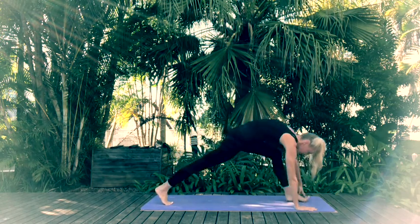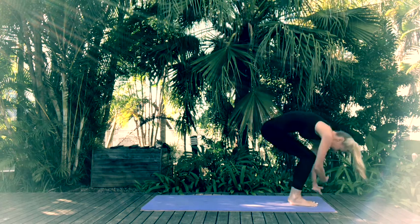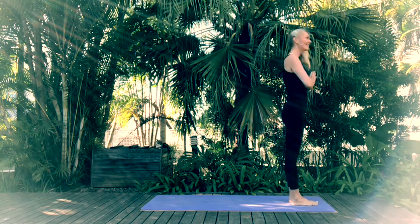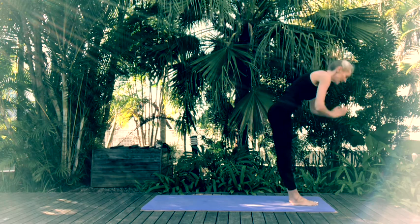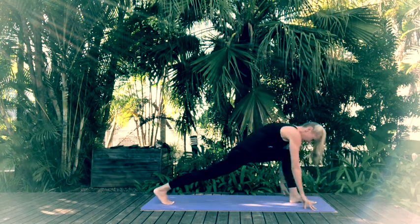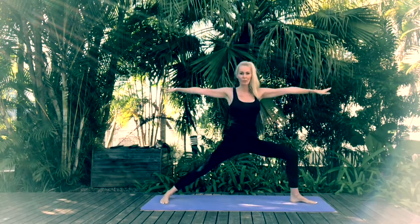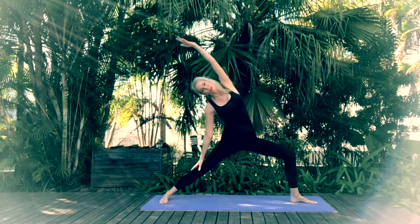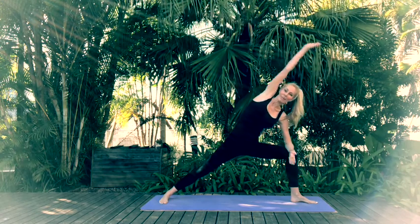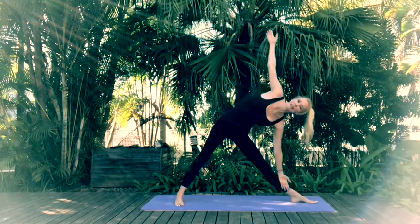Inhale into High Lunge. Exhale rotating the torso into Warrior 2. Reverse your Warrior. Come back through Warrior 2, Extended Side Angle. Come back through Warrior 2. Straighten your front leg, shift that back leg in. Inhale lifting up through the chest, exhale into Triangle Pose.